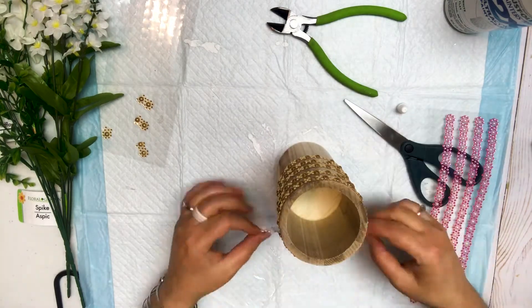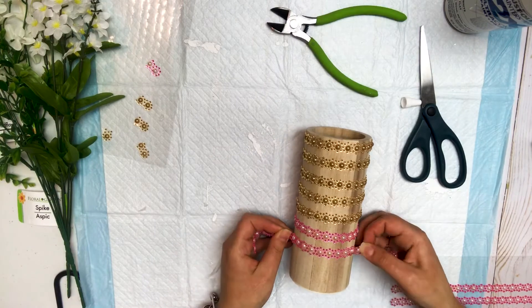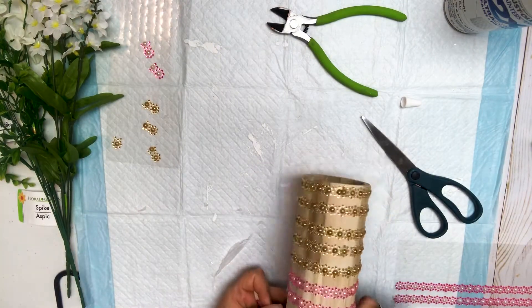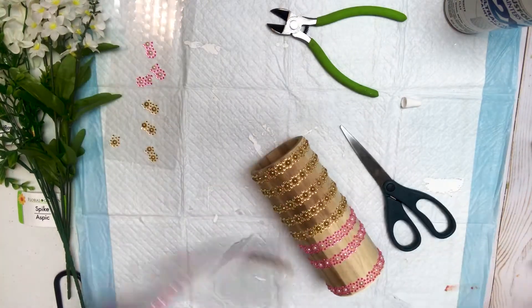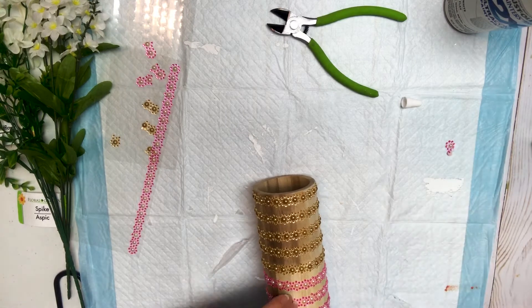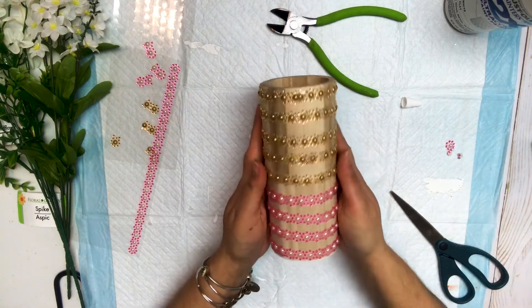I got this inspiration from Etsy. I was looking at different vases and I saw a beaded vase, and I was like, wait a minute, I can make that, but from everything from the Dollar Tree. So that's where my idea came from. I figured, let me try to recreate this using Dollar Tree products. And it cost me about $4 to make.